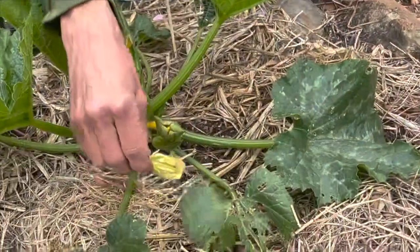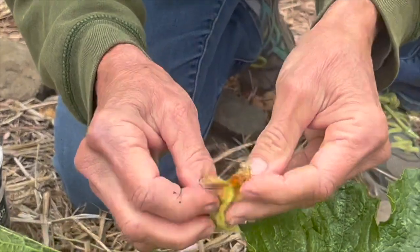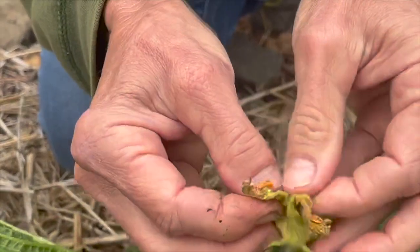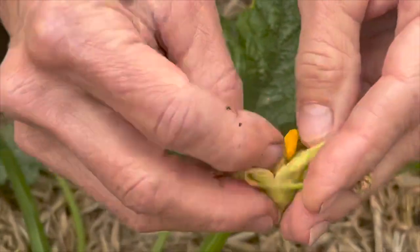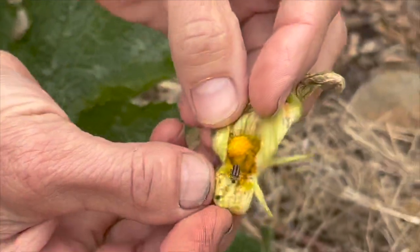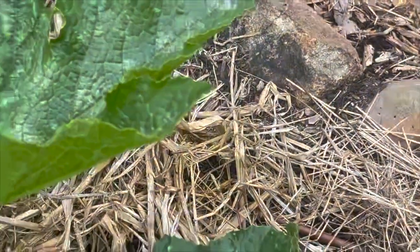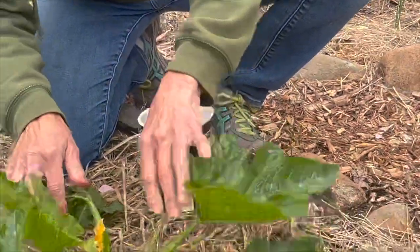Here's a flower that's fallen off. I'm going to look in here — what I've found is they love to hide in the flowers. Let's see if we've got one in there. Ah, there he is right there — a striped cucumber beetle. Now I'm just going to take that and dump him in the container, and he will die.